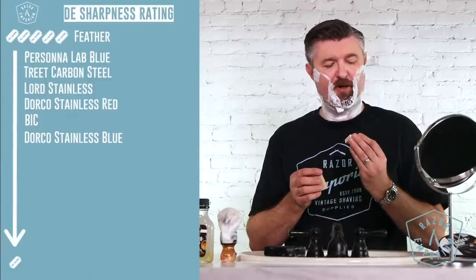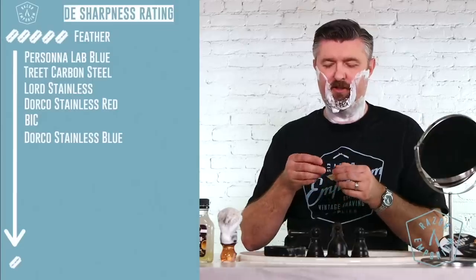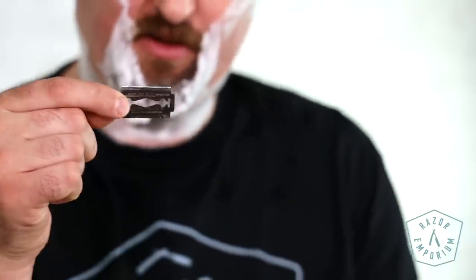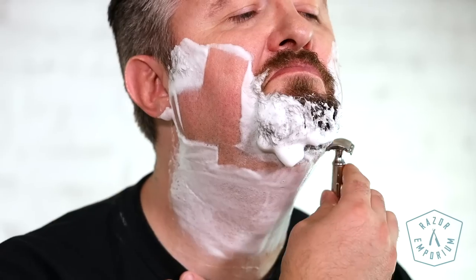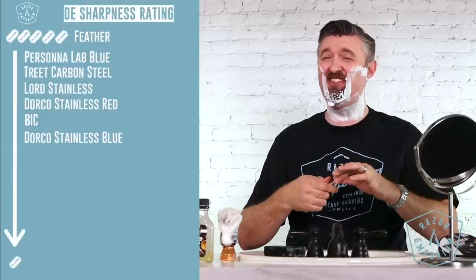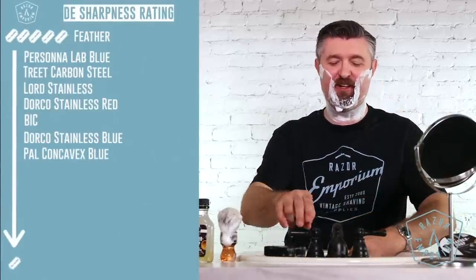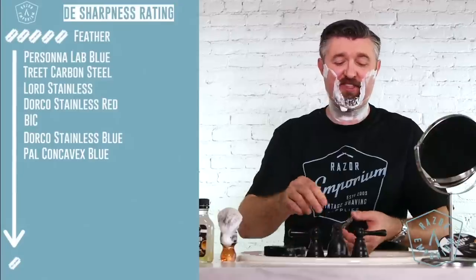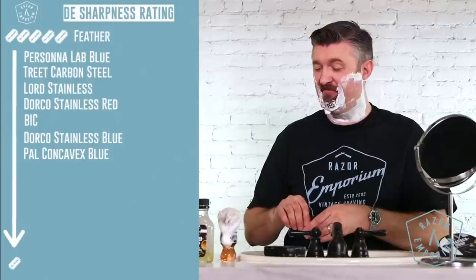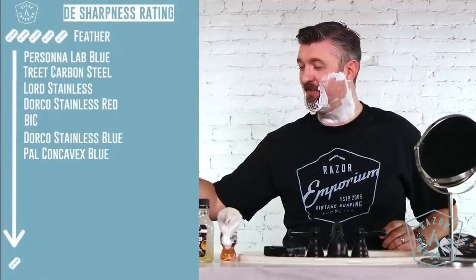These are some vintage ones I got from Argentina — these are Palcon Cavex. Look at this weird cutout it has. These are definitely very vintage, they look like from the 50s. Ow. Ow. No. These are like a one or a one and a half. These are very tuggy and foley. If you're someone who has a mild beard, yeah — not for me. Nope, I'm just going to stop right there before I get myself ingrowns.